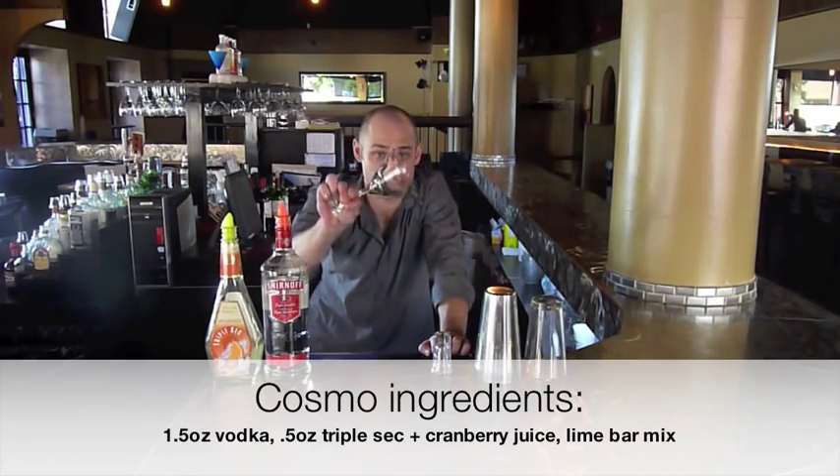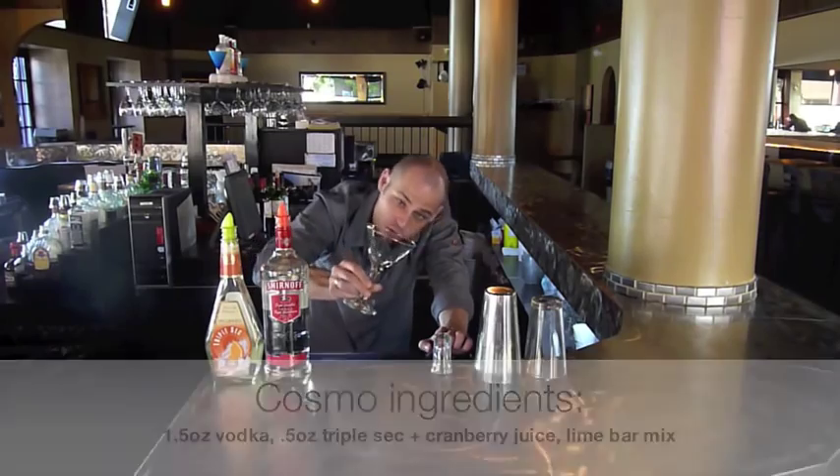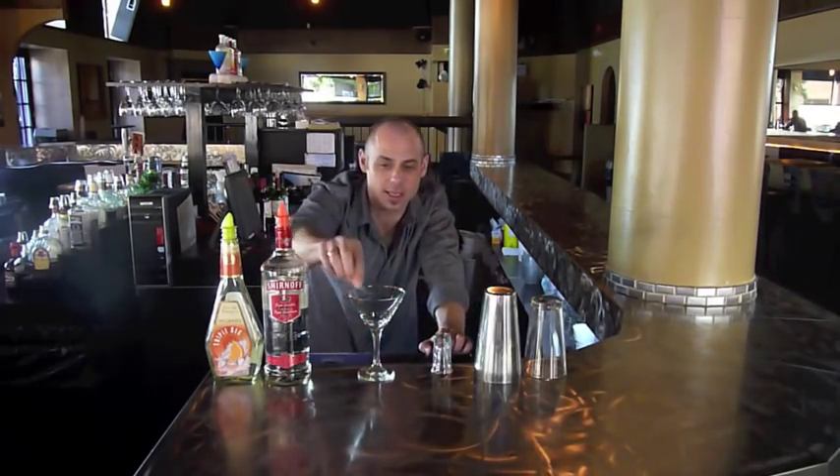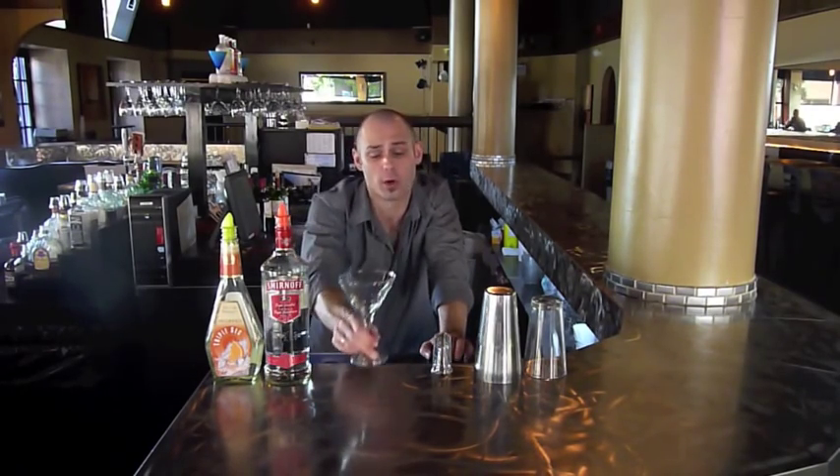You want a nice clean martini glass. You should always hold it up to the light to make sure that it's not dirty — lipstick can get attached to the side of the glass and it doesn't come off very easily in the dishwasher. So make sure your glass is clean; that's very important to start.